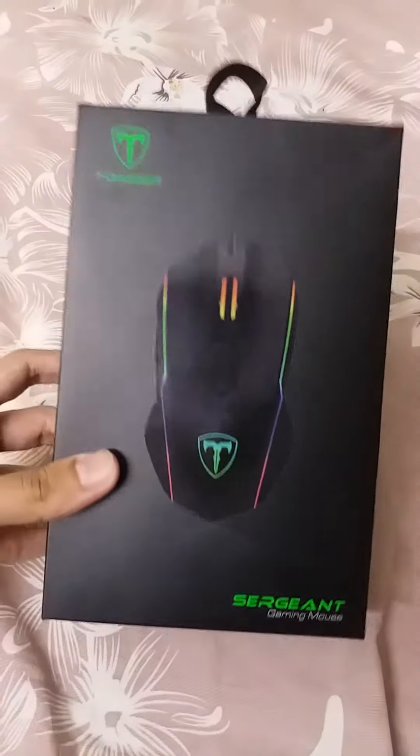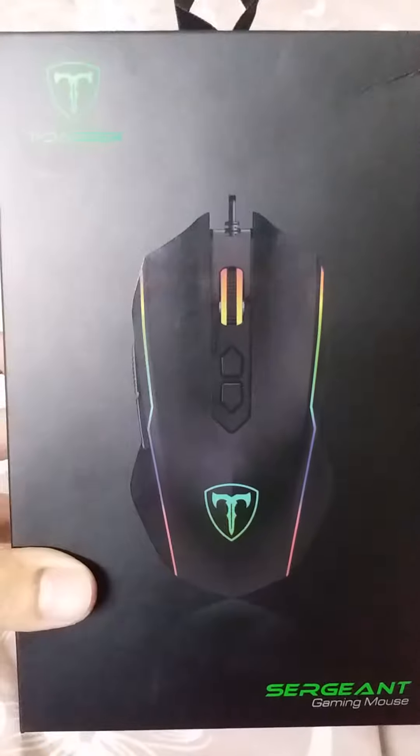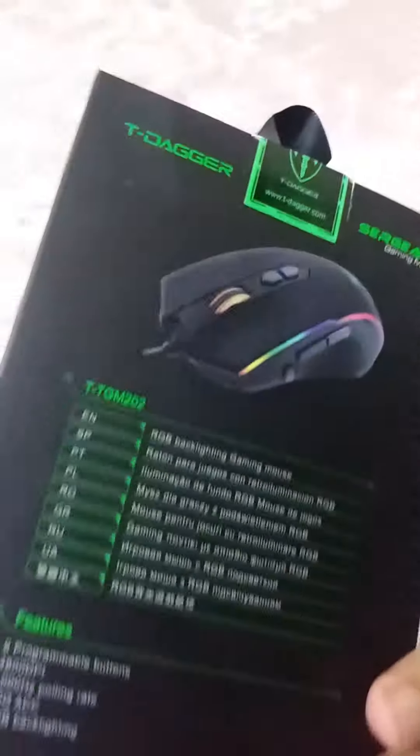This is the unboxing of the T-Dagger Sergeant gaming mouse. This is the front picture of the mouse — it says T-Dagger over here with its logo. On the back side it lists the features that it comes with.